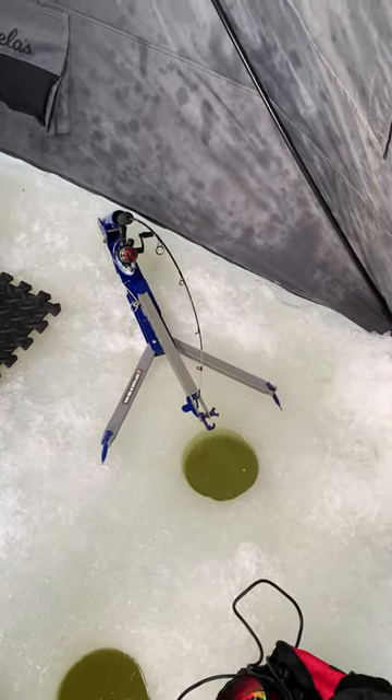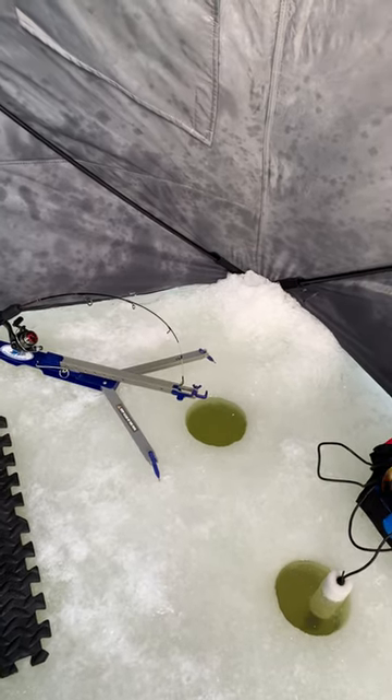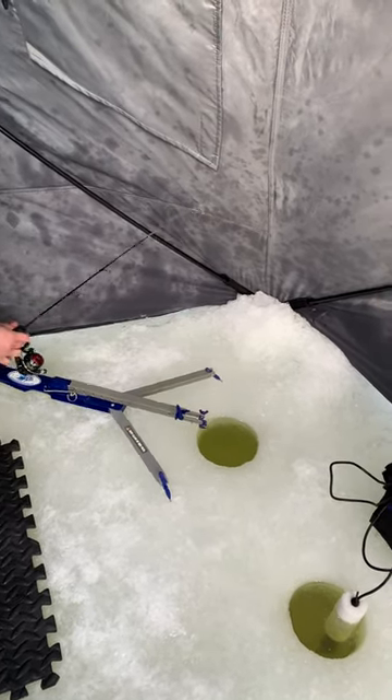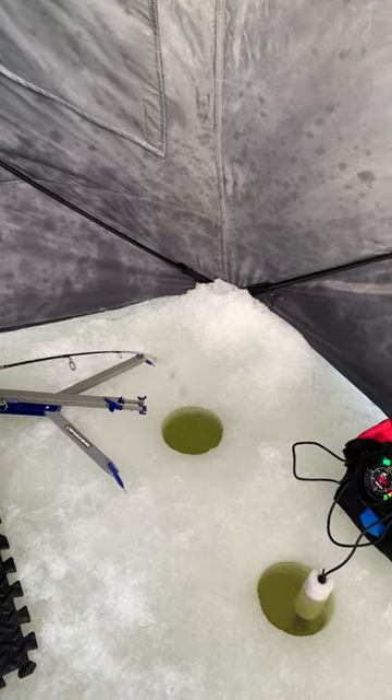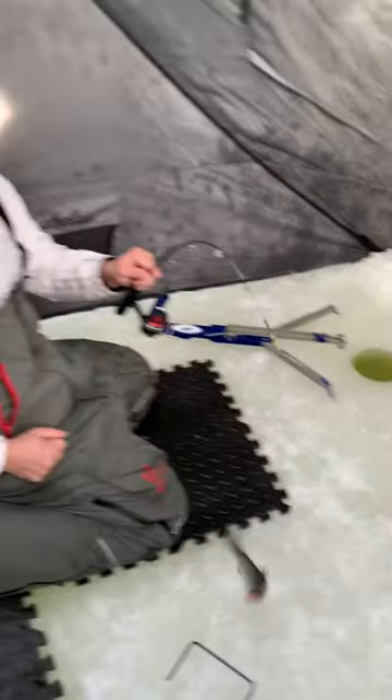Let's see if the fish eats it. The fish is biting it, guys. It is! Jaw jacker for the win! Yes! That's how you catch a fish in 30 seconds.